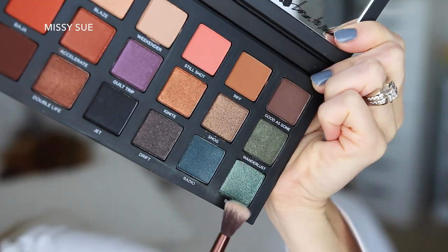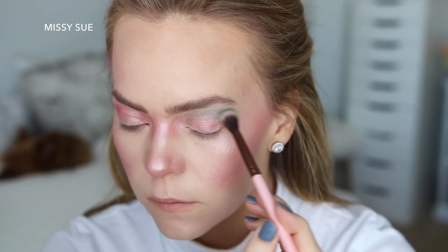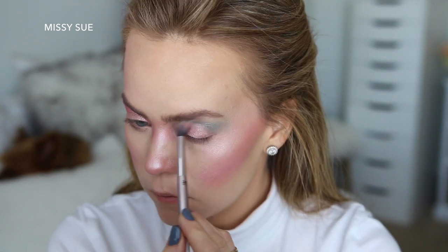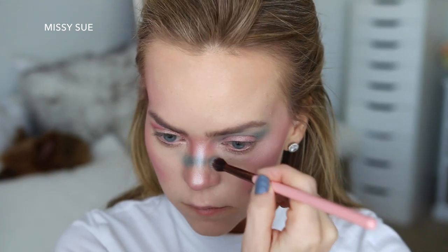Next I'm going to grab the Urban Decay Born to Run palette and using the shades Big Sky and Radio, I'm going to start by placing Big Sky in the crease on my left eye. Then I'm going to place the shade on the center of my nose between the two pink shades.